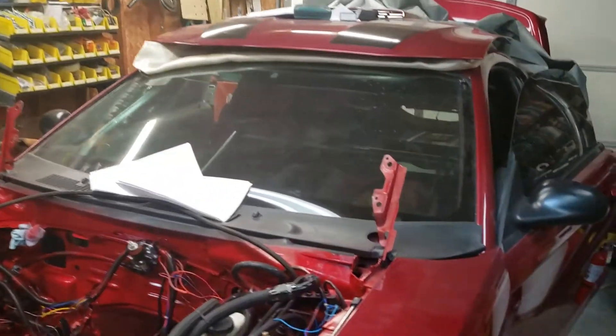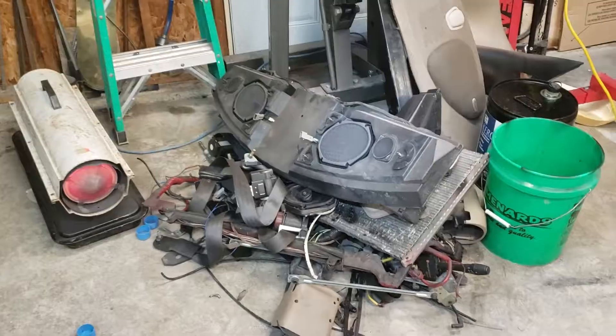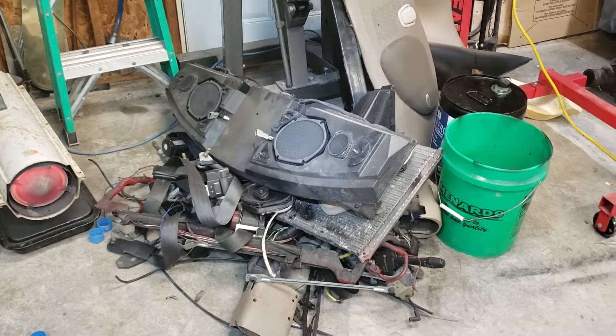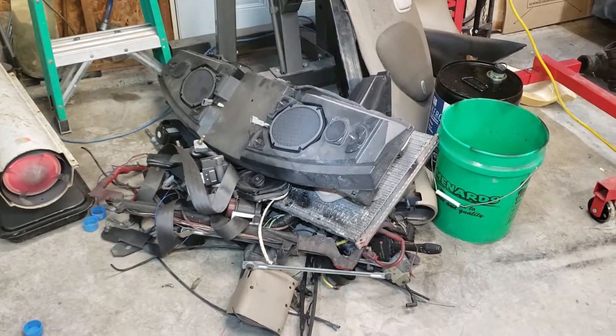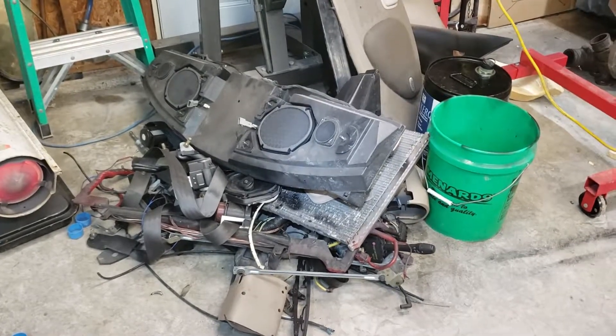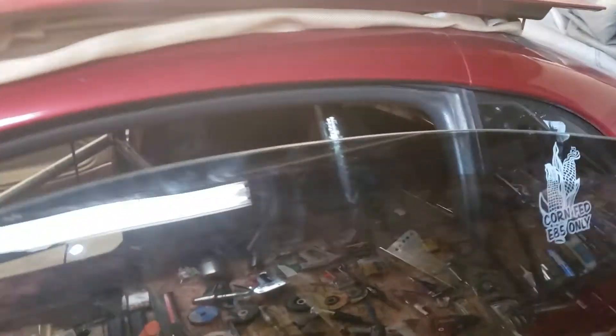Back out in the shop — don't mind the noise, I got the heater on because it's cold. What you see right there is a pile of stuff I took out of the car — quite a bit of junk, quite a bit of weight. We don't need it in there anymore, so I ripped all that out and got the cage started.